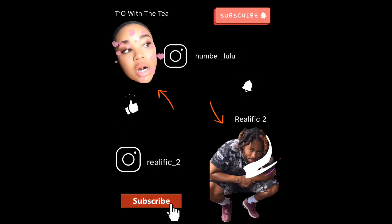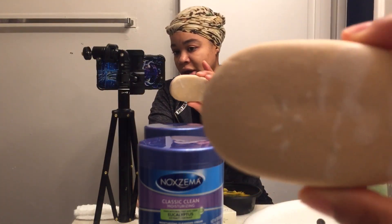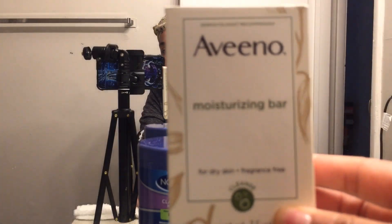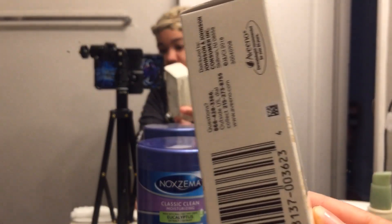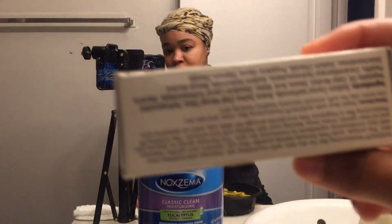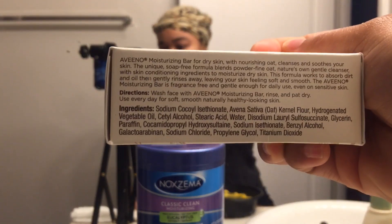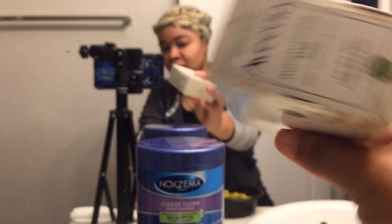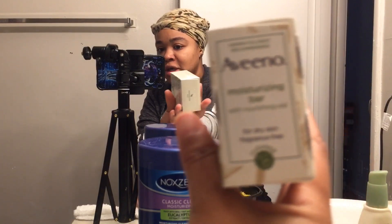Alright, that's right y'all. I am back with another video, and I've already mixed my mask together. I'm just going to show y'all basically what I'm using on my skin, just to clarify some stuff. So this bar of soap is what I use in the morning time — this is the Aveeno soap, just to give you an idea of how it looks in the bar or in the box. This is by Johnson & Johnson, and these are the ingredients for the Aveeno moisturizing bar soap.